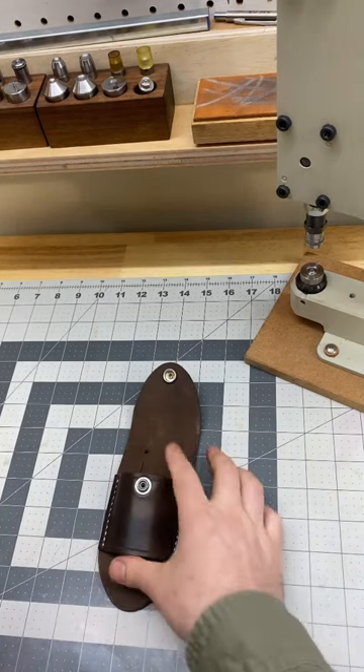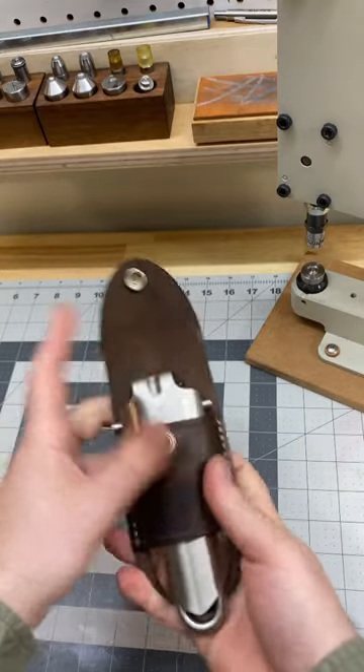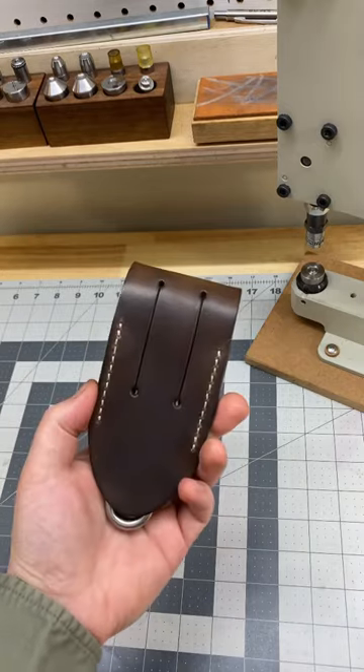It turns out my version wasn't that far off, but these couple of little changes made for an overall much better product. So that fits in there, and now we've got it exactly like the originals.